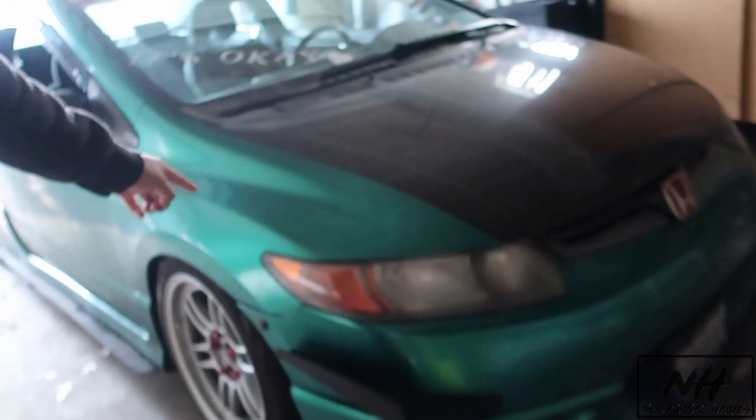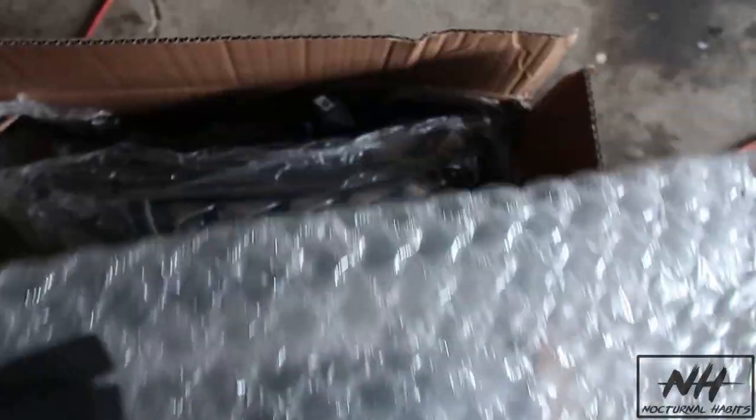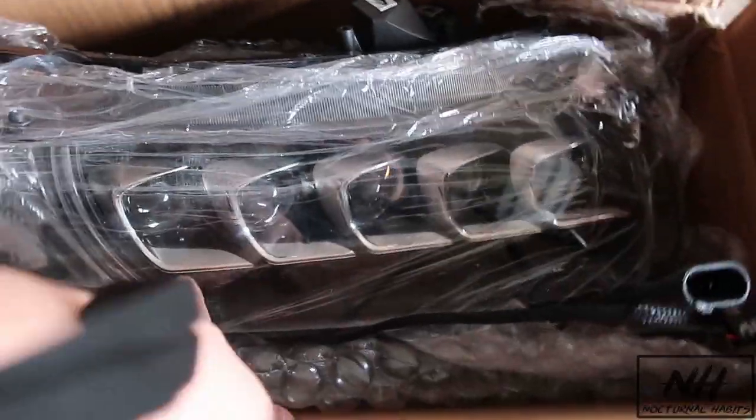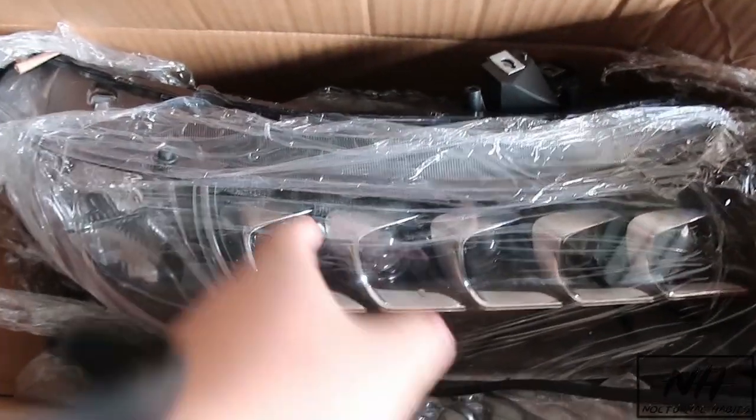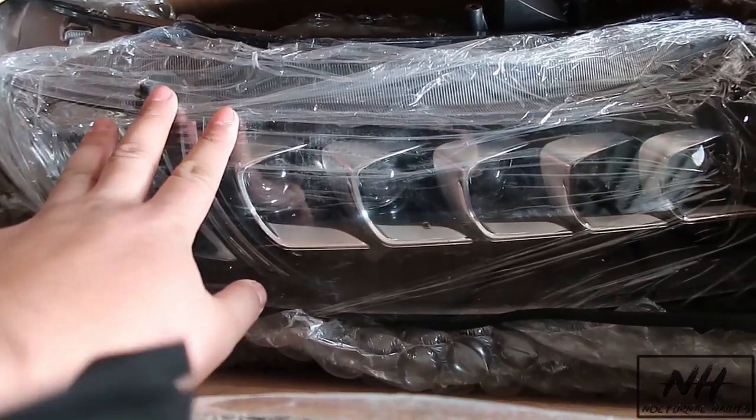You guys can tell by the title — the SI is getting new headlights! These are headlights I've been waiting for a fat minute. I already unboxed them: we got two housing units and the little coloring accessories. We got cool headlights guys, I'm excited.